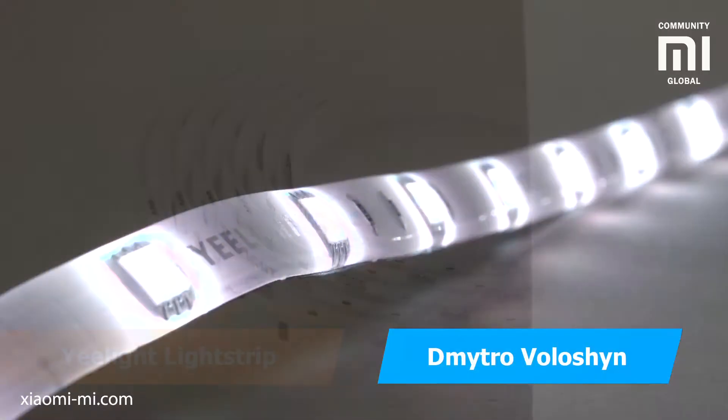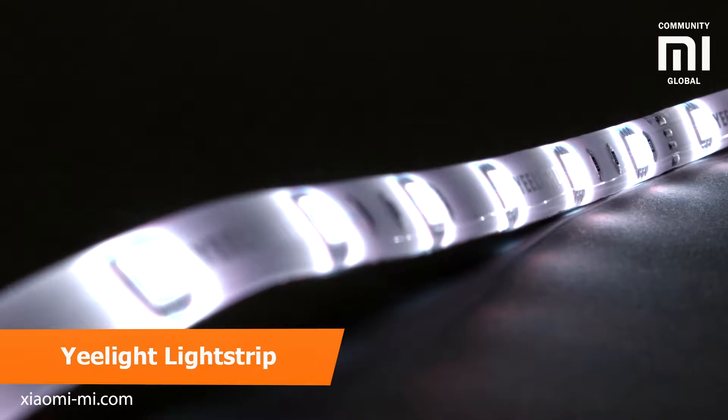My name is Dimitro Volosh and today I get to play with a new smart lighting device — the Yeelight Lightstrip Color.